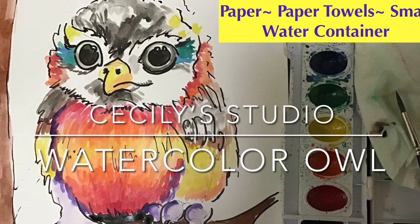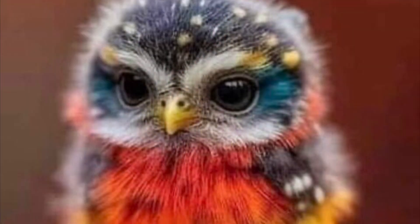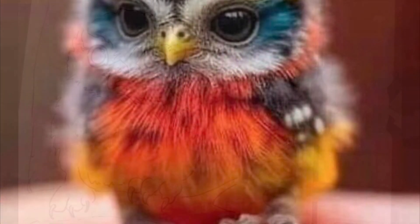Hi, welcome to the YouTube channel. I'm going to paint a watercolor owl. Look at this — isn't this gorgeous? I saw this on the internet and I thought, oh, I want to paint this. How adorable.